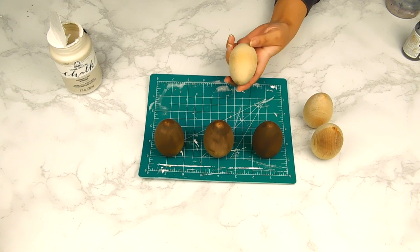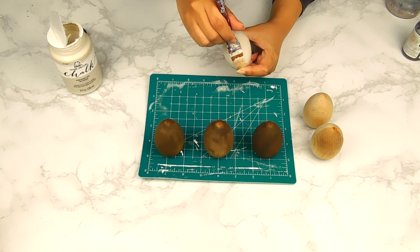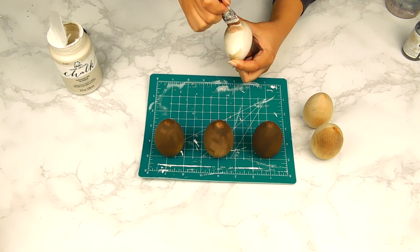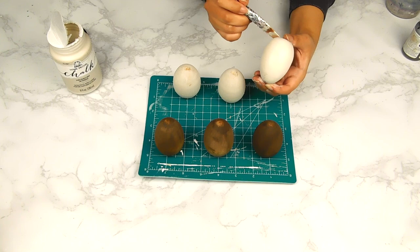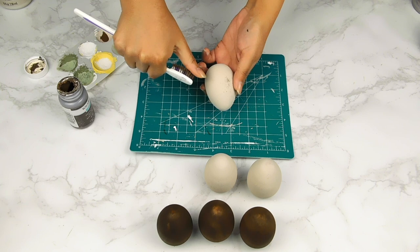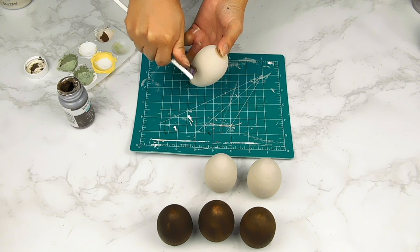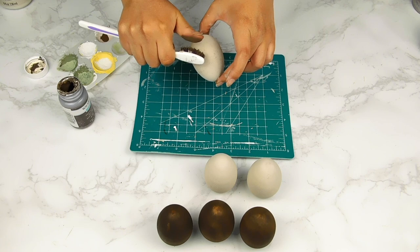Next I'm going to paint the other three eggs using that same Folk Art chalk paint in the beautiful color French Linen. Now that our eggs are nice and dry, I'm going in with a toothbrush because I want to turn these French Linen eggs into speckled eggs. I take some of that Waverly chalk paint in the color Truffle on a toothbrush and sort of fling it — just a heads up, this is very messy so be careful!